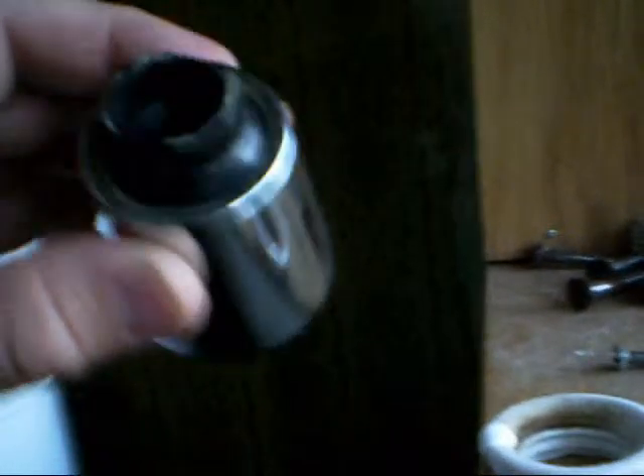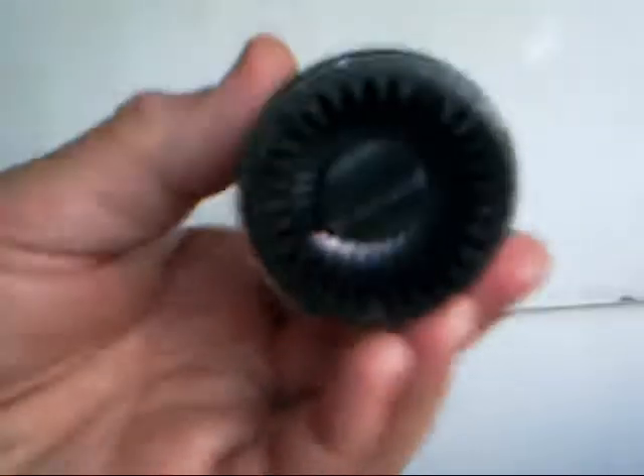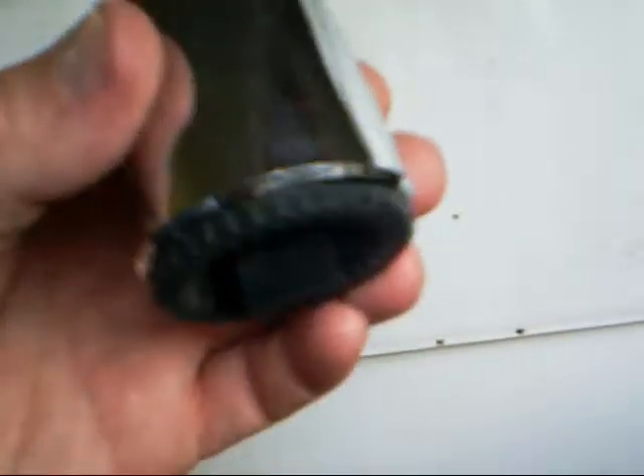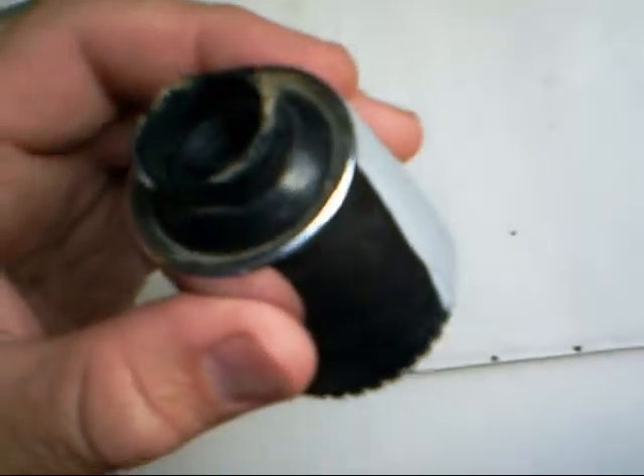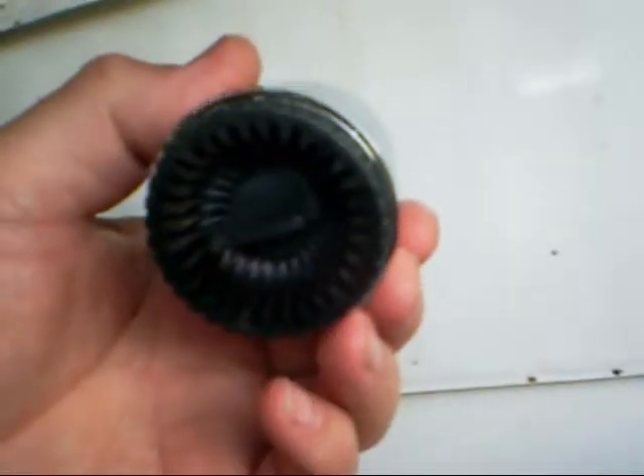I've looked a few times over the years for more shower nozzles like this. I bought a second one for the other shower when I first discovered how good they were, but I've never, ever seen anything like it since. Sorry about my shaky hands — I'm 60 now. If it doesn't exist and isn't on sale anymore, it's something that needs to be reinvented, especially in this day and age when many jurisdictions are raising water prices or have mild to severe water shortages.